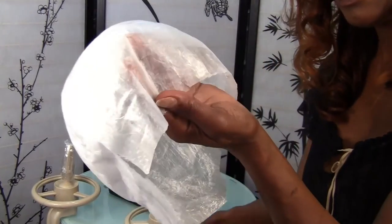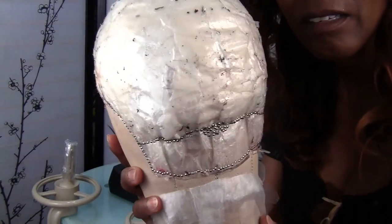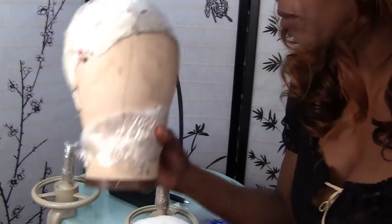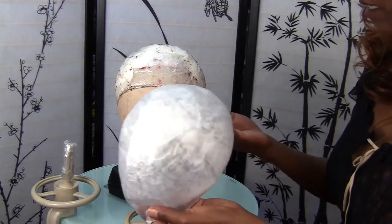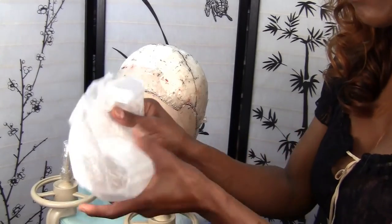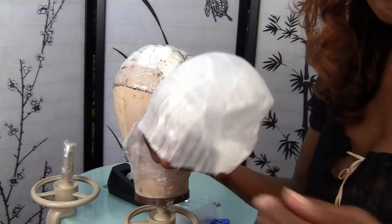I'm going to go ahead and take all these thousands of pins off. What I'm going to do is put this back on and trace one side and then flatten it together and trace the other side, that way I know it'll come out even. I'll do that and we'll be right back.